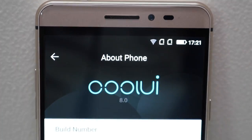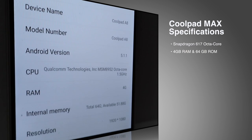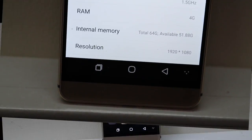The Coolpad Max comes with Cool UI 8.0, which is based on Android 5.1.1 — yes, it doesn't come with Android M yet. In terms of hardware, it comes with a 1.5GHz Snapdragon 617 octa-core processor, 4GB of RAM, and 64GB of ROM.